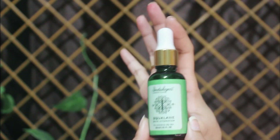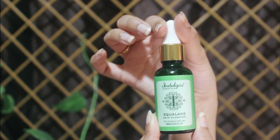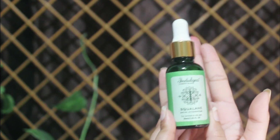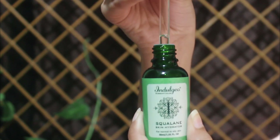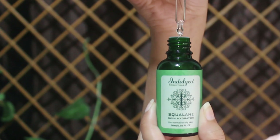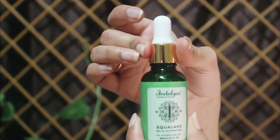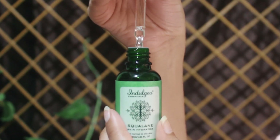It comes with a dropper, so when I first opened it the dropper was already attached to the product. Because of the dropper it's really handy and hygienic to use — you don't have to put your fingers in. The texture is really like water, very thin, so you have to be gentle and careful when dispensing it or you might waste product. Despite being an oil, it is not greasy at all — it's a really lightweight formula.